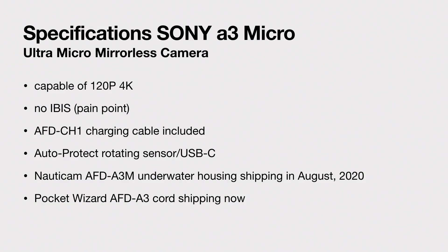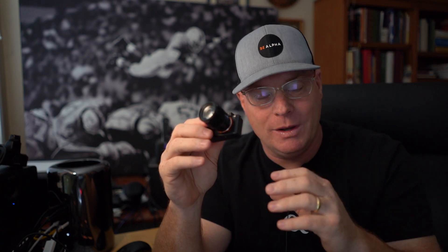This camera is capable of 120p — 120 frames a second — in full 4K. Everybody thought it was going to be the A7S III that would have that, but it's not — it's the A3 micro that finally hits that benchmark of 120p and 4K. So I'm so excited about this. Now there is no IBIS in this camera — it's just a little small to put IBIS in there. I think this is a pain point again for Sony to be delivering cameras in 2020 without IBIS. Maybe in the A3 micro II they will bring IBIS to us.